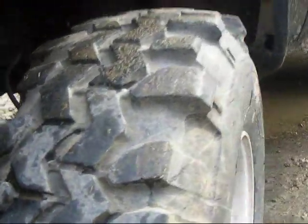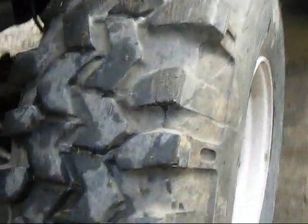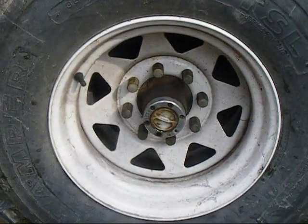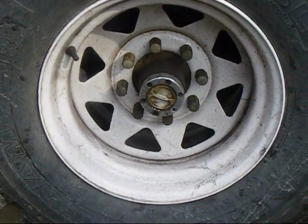It's got some pretty nice meaty 36-inch Super Swampers on it, on some white 16-inch wagon wheels. There's a three-quarter ton rear end under it, and you can see this cut he made here.